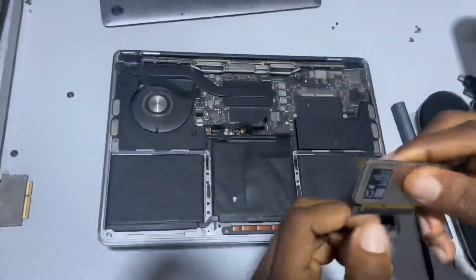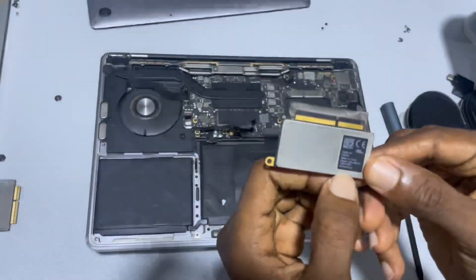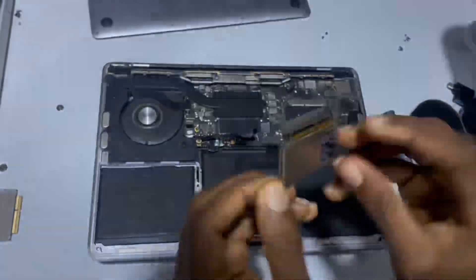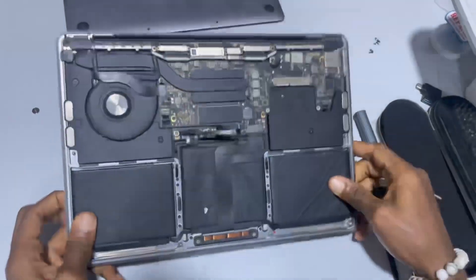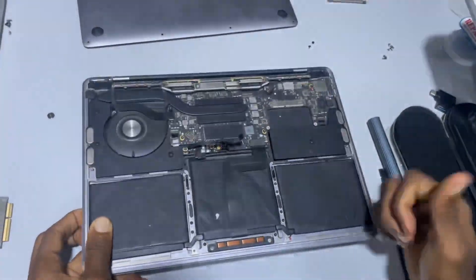Once you pull it back, you can easily take it out. In case you want to replace it or do whatever you want with it, you can go ahead. Enjoy!